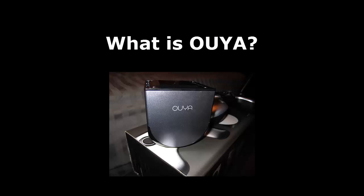So what exactly is this little device all about? Ouya started as a Kickstarter project back in July of 2012 and was to be the first open source gaming console ever.